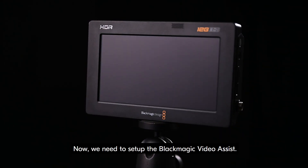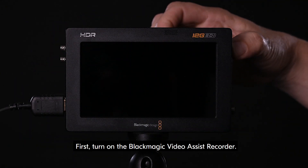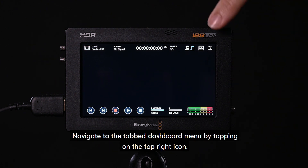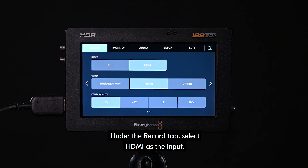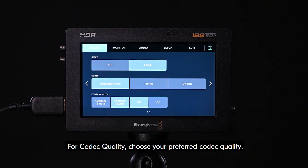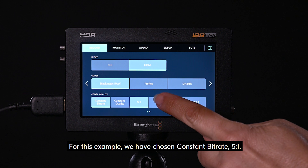Now, we need to set up the Blackmagic Video Assist. First, turn on the Blackmagic Video Assist recorder. Navigate to the tab dashboard menu by tapping on the top right icon. Under the record tab, select HDMI as the input. Select Blackmagic RAW for the codec. For codec quality, choose your preferred codec quality. For this example, we have chosen constant bitrate 5 to 1.